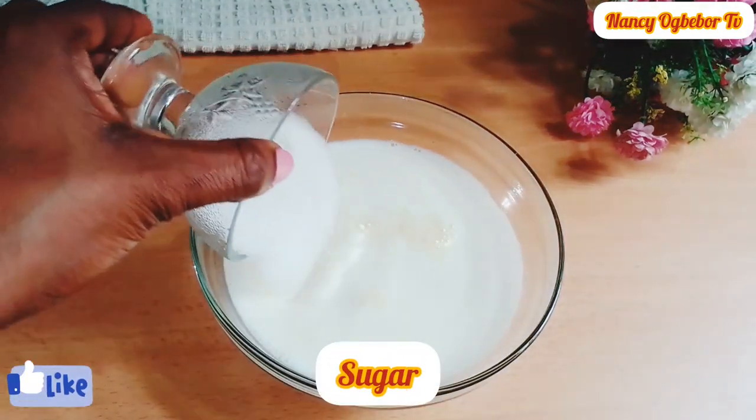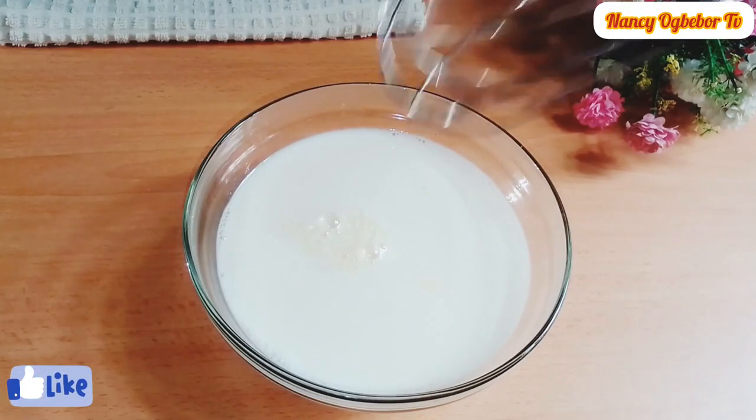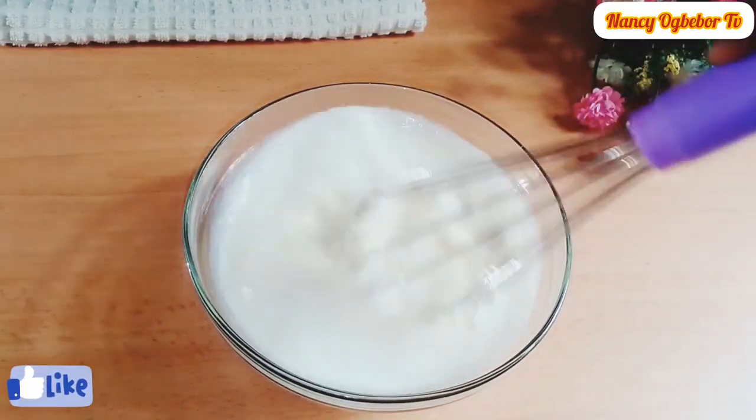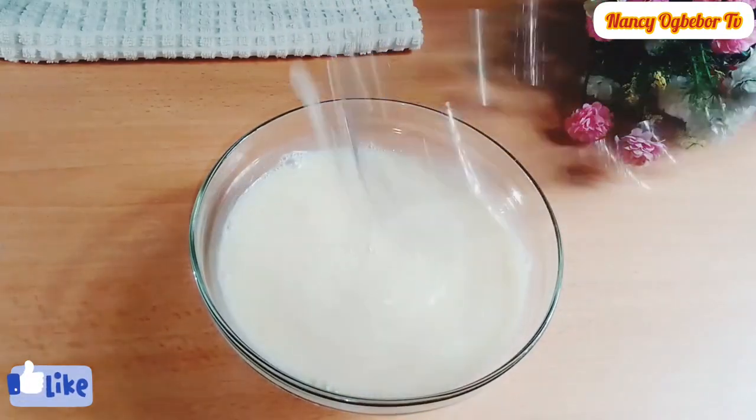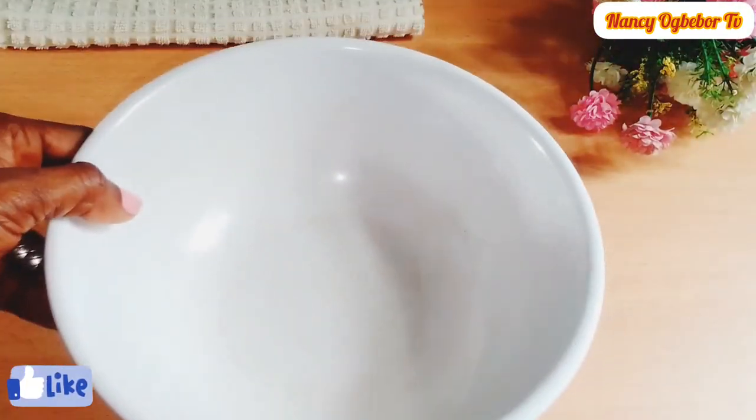Next I'll add in my milk and sugar. I'm gonna whisk everything together to combine and for the sugar to dissolve properly.